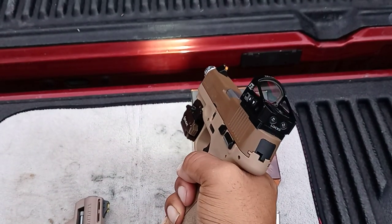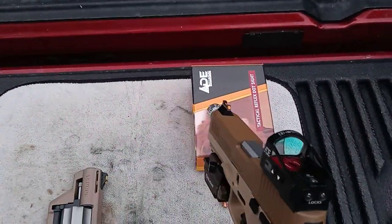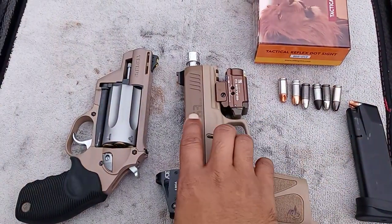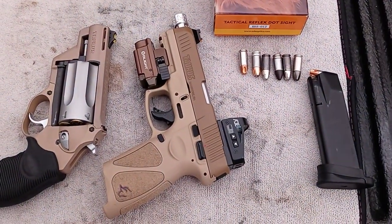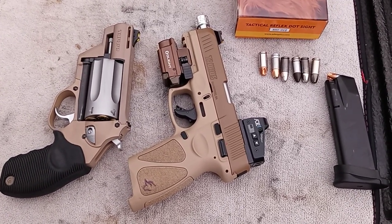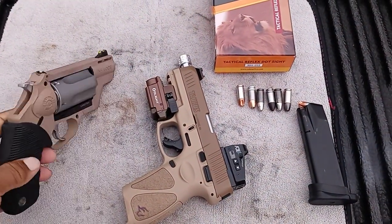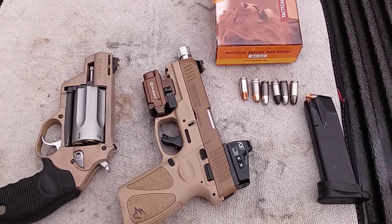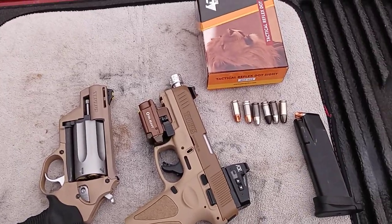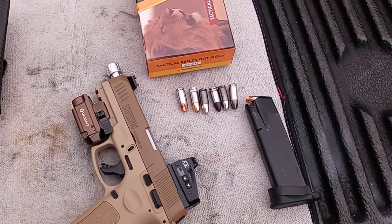I get a lot of thumbs up at the range and a lot of people try to buy it from me because they've never seen it in this color. When I first seen it I had to jump on it just to match my Judge — I call her Judy, she makes a mess. She's loaded, I didn't clear her — I'm not playing with her today. This is all about the G3.